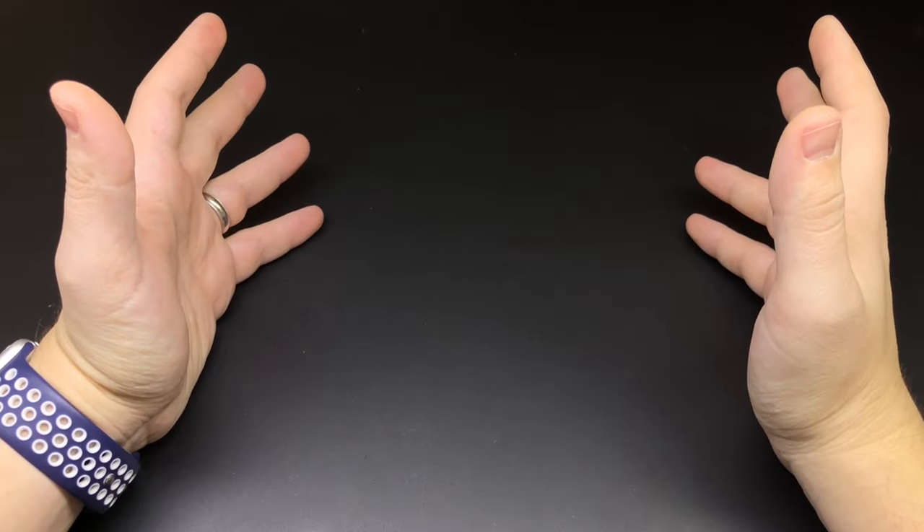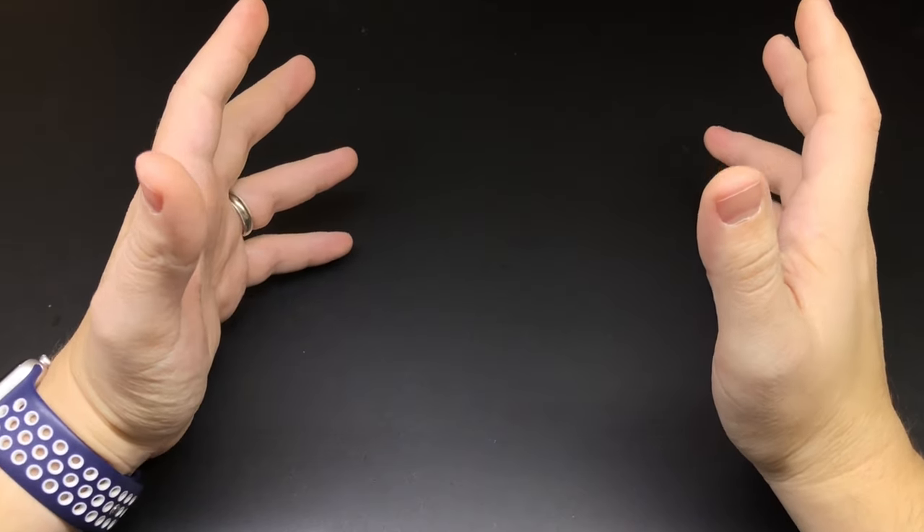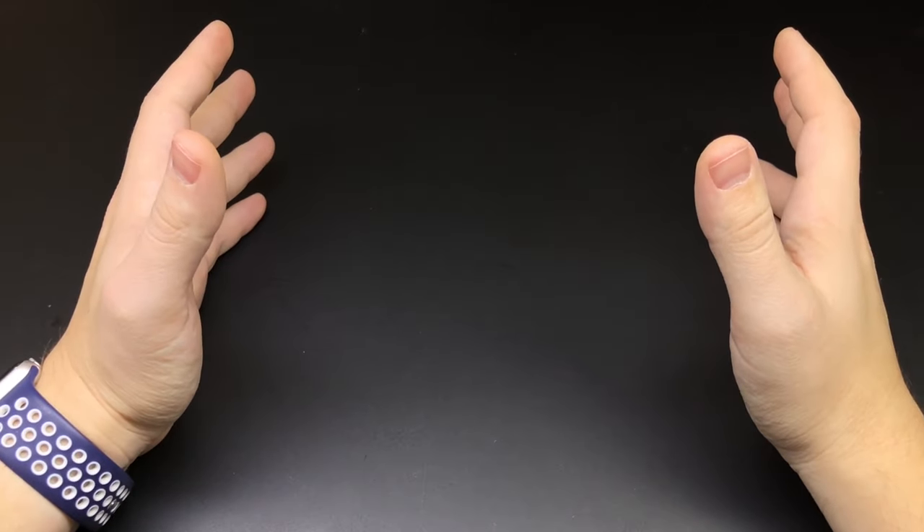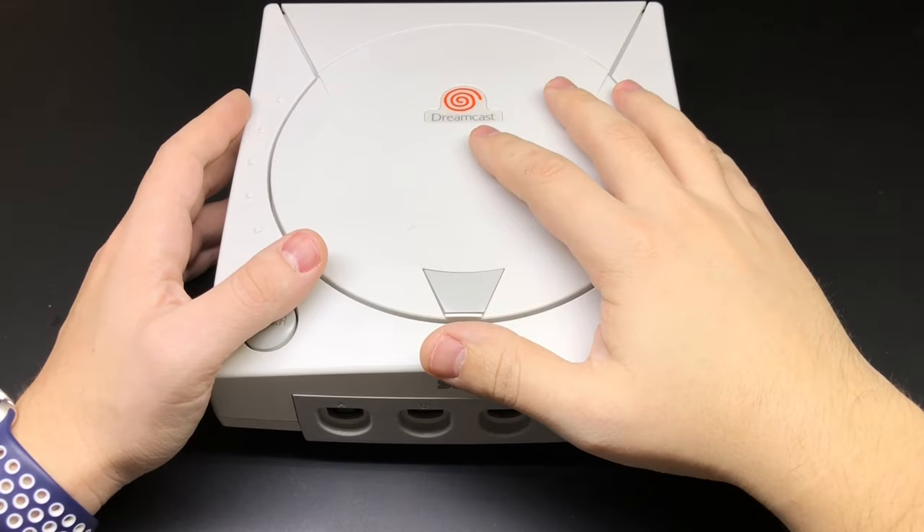Hey guys, wanted to show you something that I've been working on. If you follow me on Instagram then you've probably already seen this. One of my all-time favorite game consoles is the Sega Dreamcast.